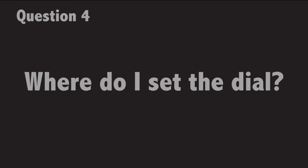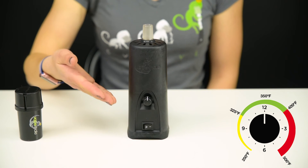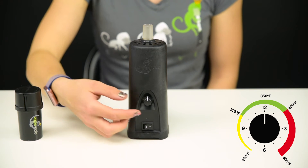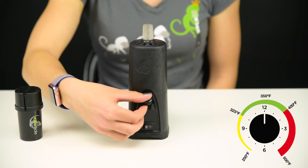Where do I set the dial? We recommend starting with the dial at the noon position on a clock face. That's a good starting spot for both dry herb and concentrate. From there, you can turn the temperature up by turning the dial clockwise and down by turning the dial counterclockwise.